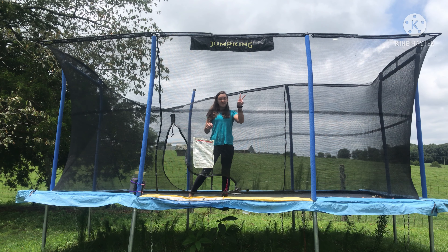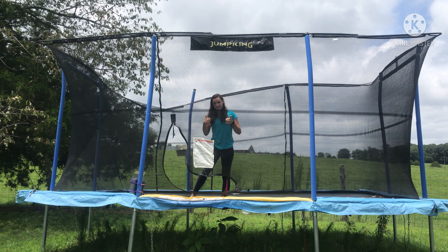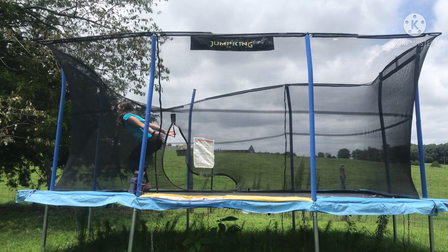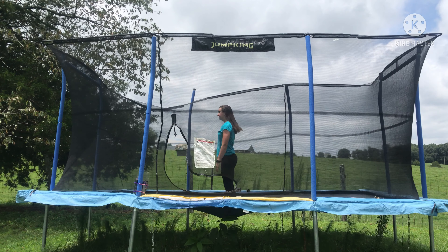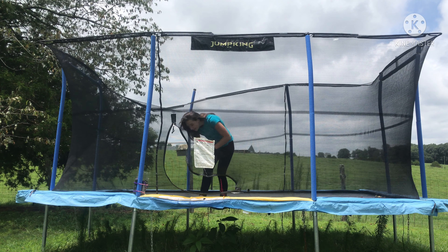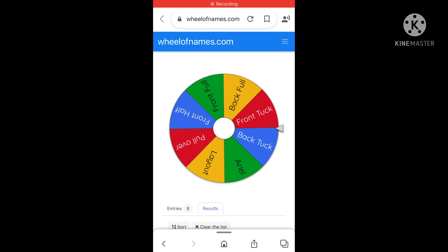The first two things the wheel told me to connect are a layout to a back tuck. I usually do these all the time but I haven't done one in a long time, so let's see how this goes. Okay, that wasn't so hard!